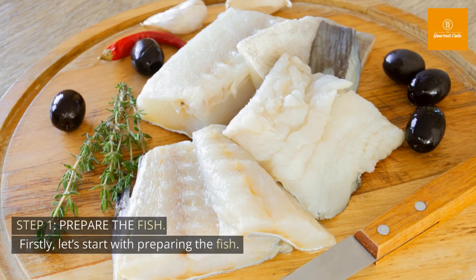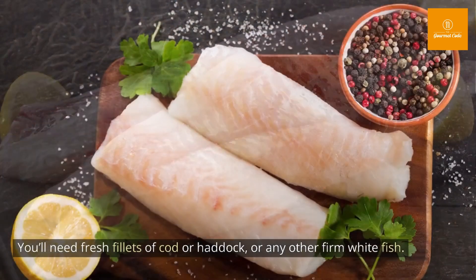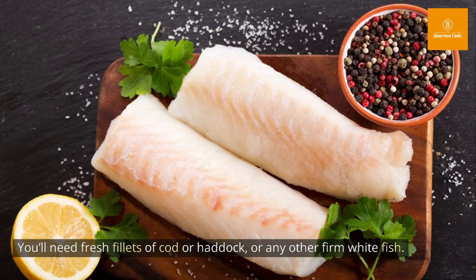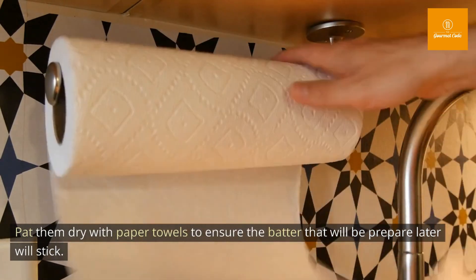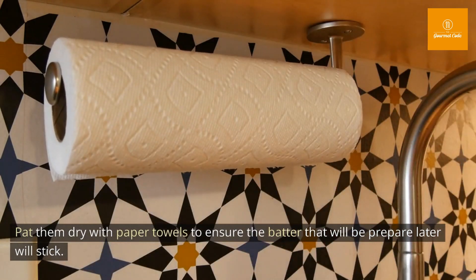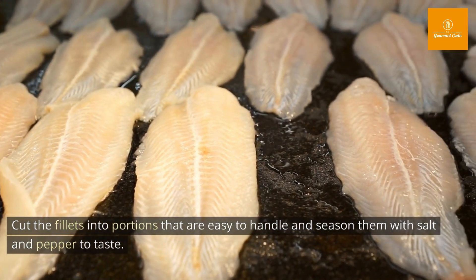Step 1: Prepare the fish. Let's start with preparing the fish. You'll need fresh fillets of cod or haddock, or any other firm white fish. Pat them dry with paper towels to ensure the batter that will be prepared later will stick. Cut the fillets into portions that are easy to handle and season them with salt and pepper to taste.